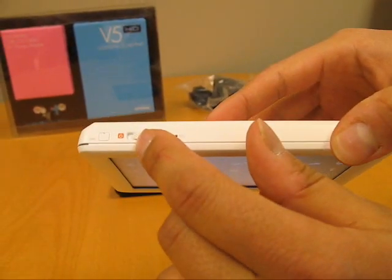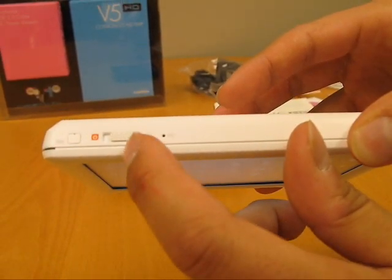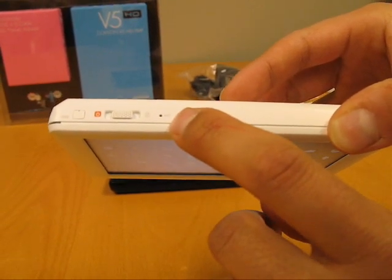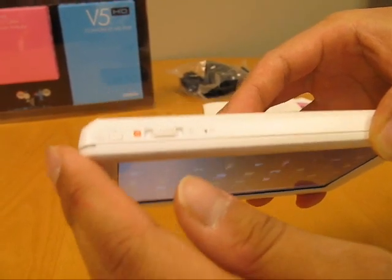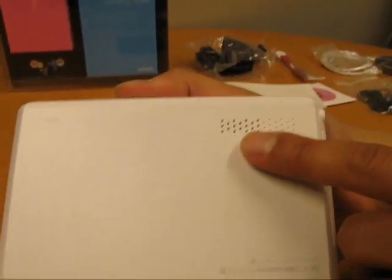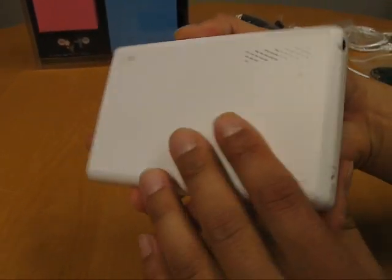On the top of the unit we have the power switch. Like most of our other players, the power switch toggled to the left is on, and toggled to the right puts it on hold so none of the functions work. It's also equipped with a microphone, and the LED battery charging indicator is on the top left hand corner. This unit also has external sound, with the speaker on the back, so you can listen without earphones.